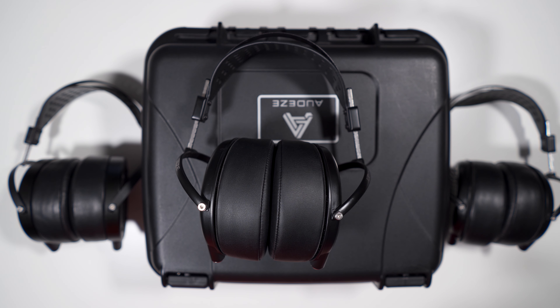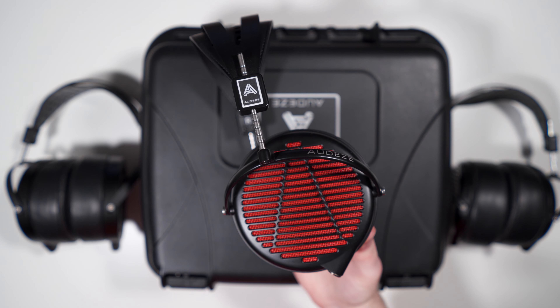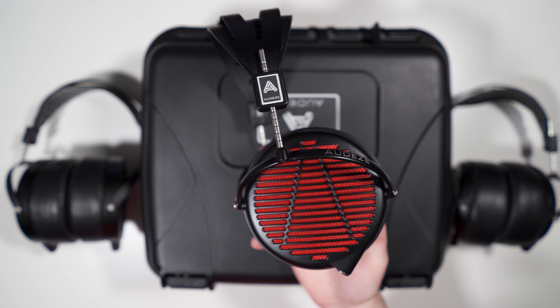Hey, what's going on guys, Max Settings here and welcome back to another review. Today we are taking a look at the Audeze LCD-GX, which is Audeze's flagship gaming headset. Before we hop into the review, I just need to give a disclaimer that this headphone was provided for review by headphones.com.